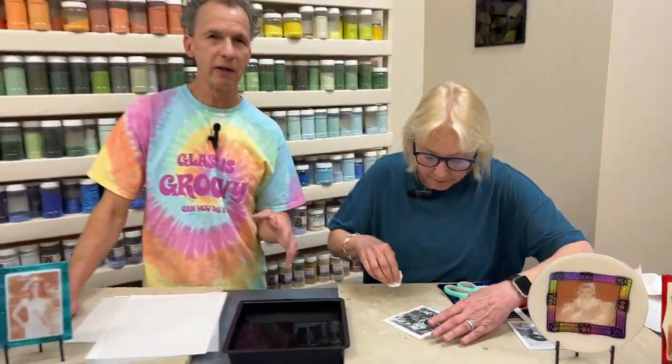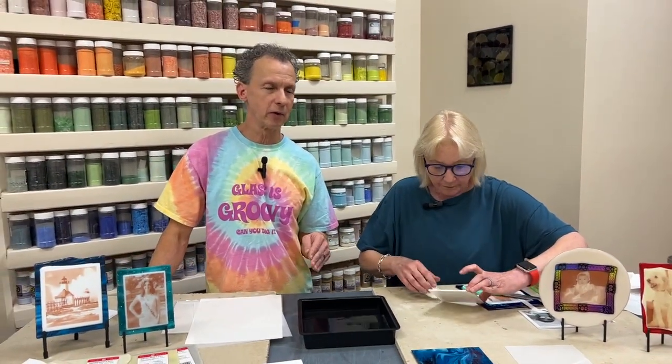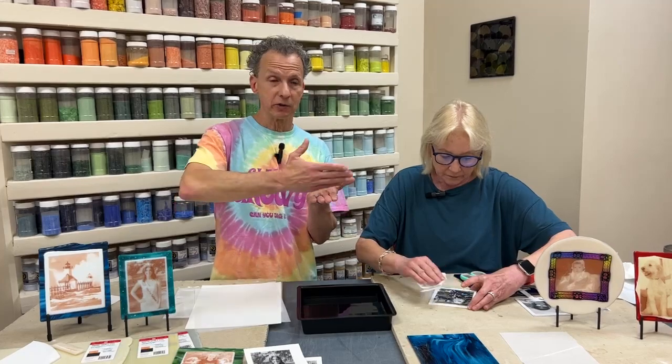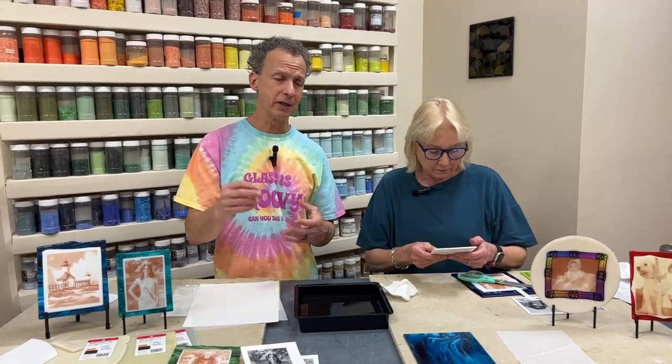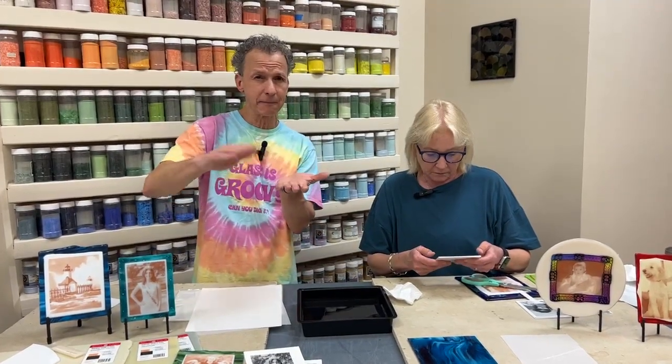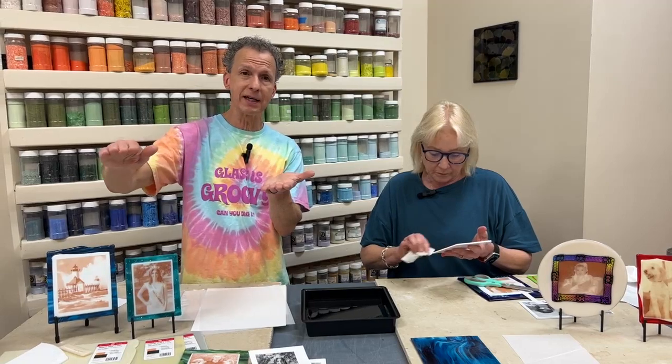When we first got this product, the recommendation from the manufacturer was to use an old plastic gift card as a squeegee to try to squeegee the water out. I found — and I'm sure Val felt the same — that you can easily damage the image that way, you get scratches. I use paper towels like Val does, but I just pat it — start in the middle and pat to the edge.